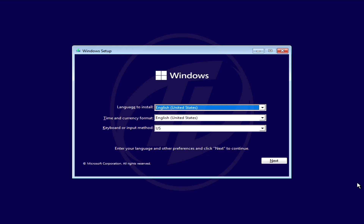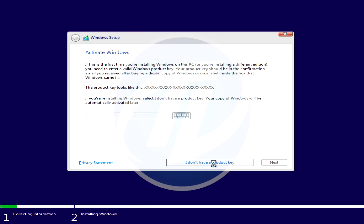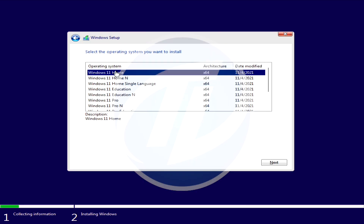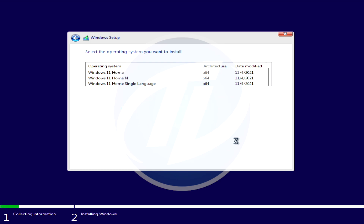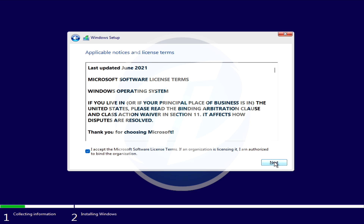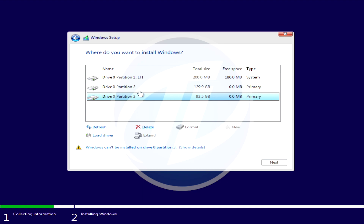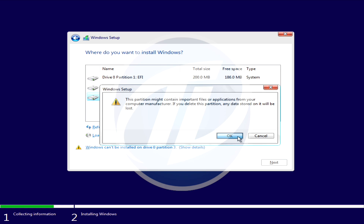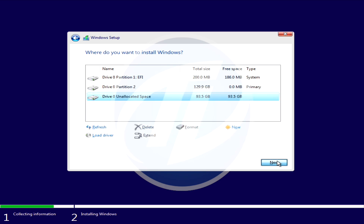Proceed with the installer. When at the drive partition setup, select the drive you created for Windows 11. You can determine it by the size of the partition, although most of the time it will be the last partition on the drive. After selecting it, click on Delete, click OK, and after the partition is deleted, select it again and click Next.